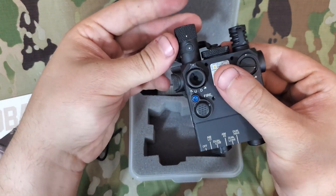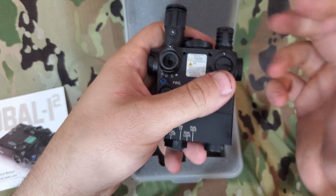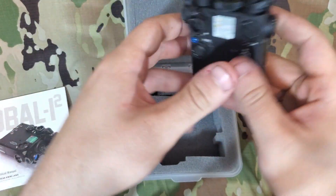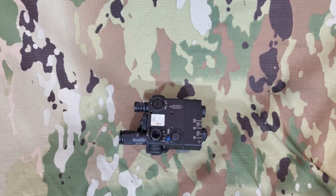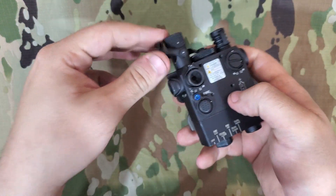Your illuminator is focusable — personally I keep it at the widest focus, which I find most useful inside of 200 meters. You have retained lens covers here as well, and your battery cap is also retained.